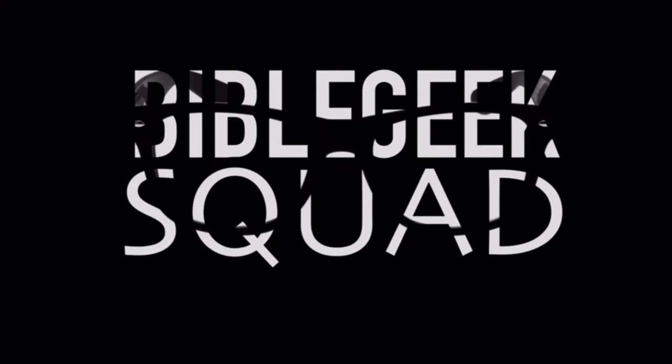Welcome to the Bible Geek Squad! What's going on, fam? I hope you guys are having a wonderful week, day, weekend, or whatever the plans are. I hope you enjoy it. Today is Saturday — I hope you guys have a wonderful Lord's Day tomorrow, Sunday, at church. Praise God, go praise and worship with the family and all that good stuff.